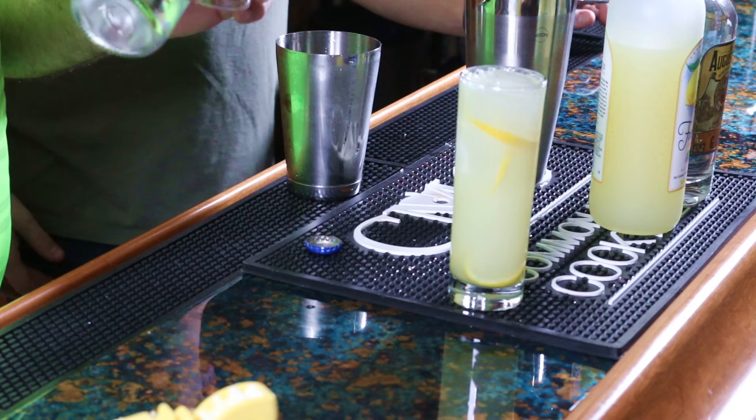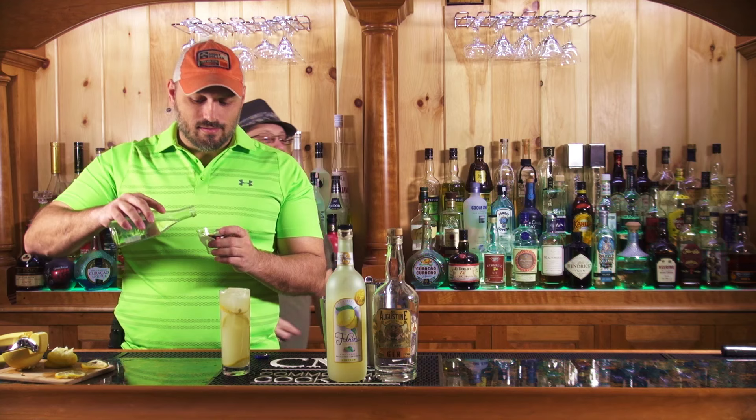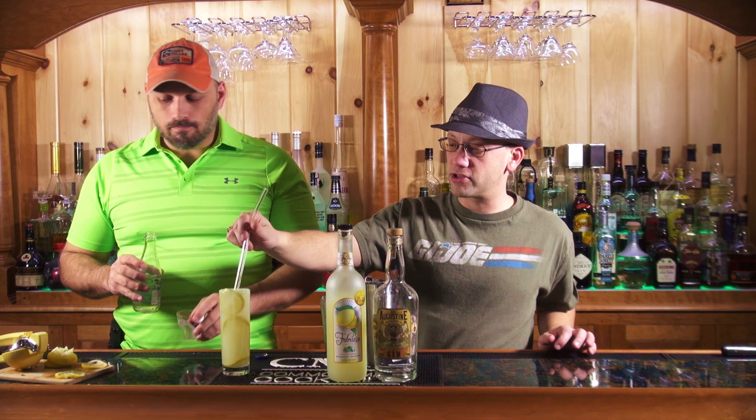That was two ounces. Oh, was it? Yeah — it was. That's a two ounce measuring thing. Oh, then never mind. You can't press these against the glass because they're just a thing.